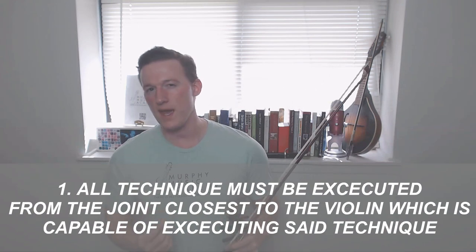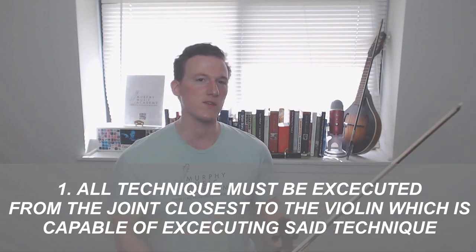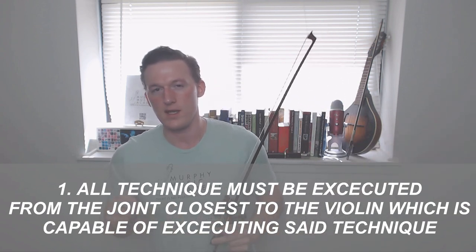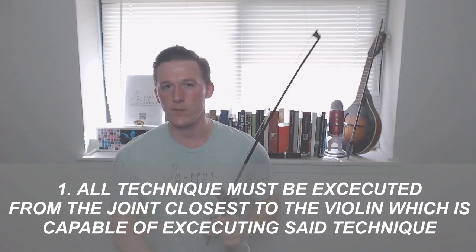All technique must be executed by the joint closest to the violin that is capable of executing said technique. Bit of a mouthful, so let me explain. The reason why your teacher has hopefully drummed into your head that your primary motion of the bow comes from the elbow joint rather than swinging from the shoulder is not just because this looks better than this.